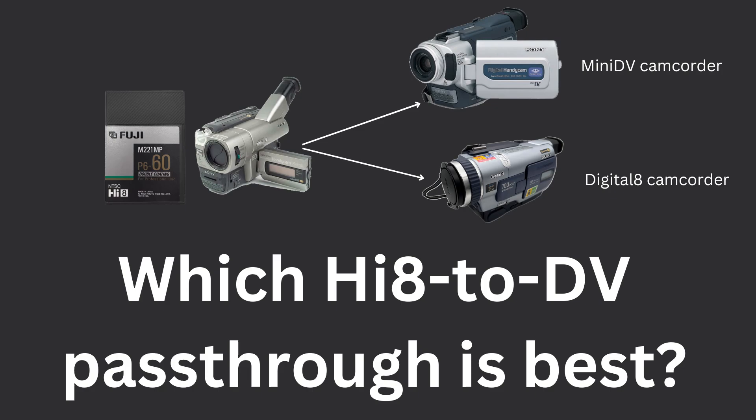Which Hi8 to DV pass-through method is best? In this video, I'll compare using a Digital 8 camcorder as a pass-through versus using a Mini DV camcorder as a pass-through.